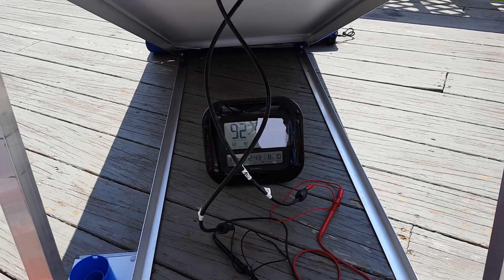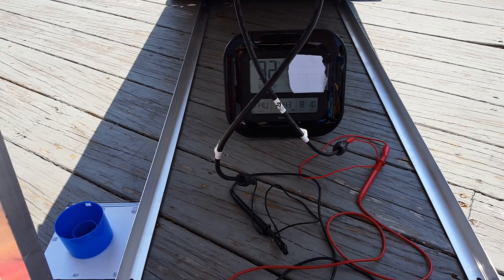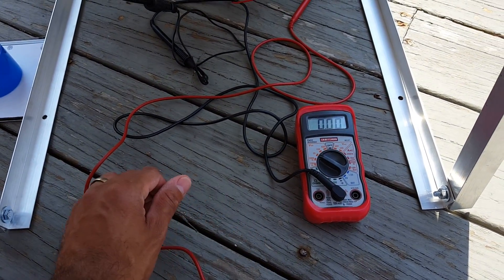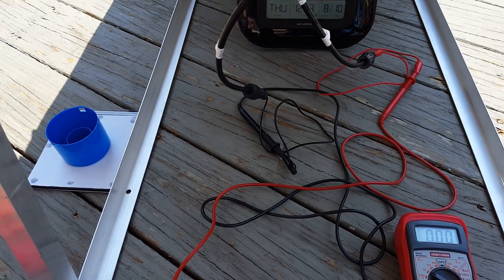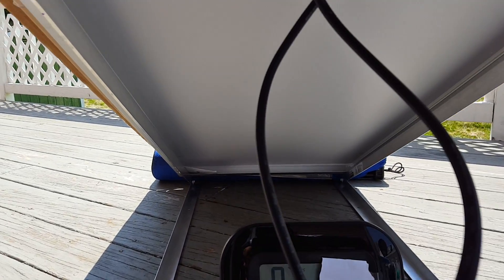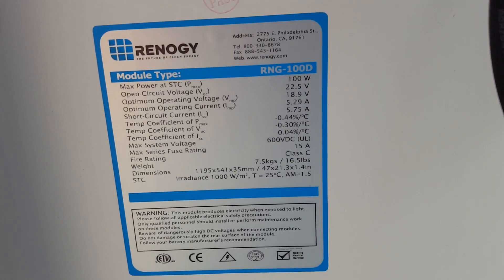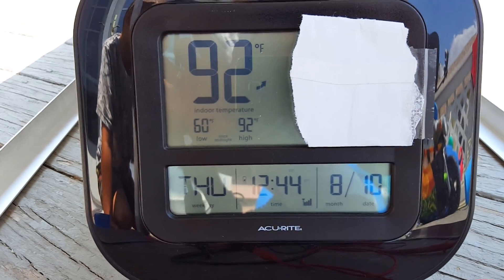We are actually close to that time now. I'm going to show you the specifications of the solar panel. I've got a thermometer here with the time — I'll show you the current air temperature. I've got a voltmeter set up so we can test the volts and the amps. I've got a little assistant here who just decided to join me — my son — he's in the background watching me create this video.